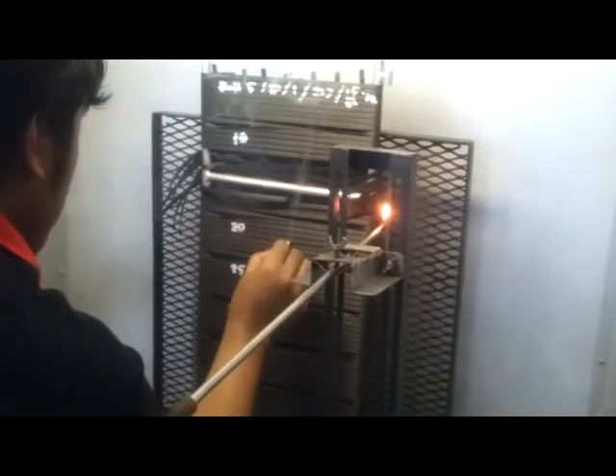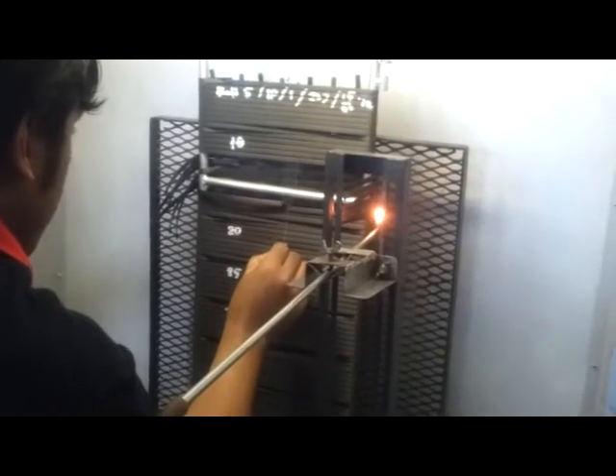Basically, the risk is if somebody flicked a cigarette onto it — this thing is not going to burn.